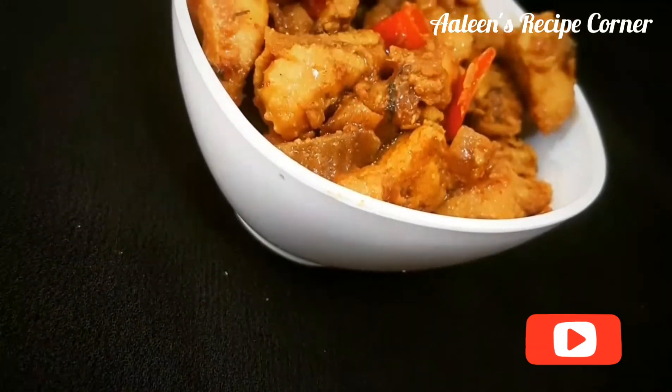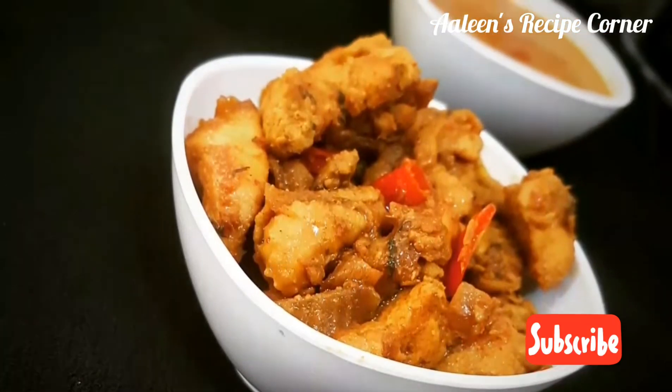Hi friends, this is Arlene here from Arlene's Recipe Corner, and today we are cooking the allspice chicken fry.